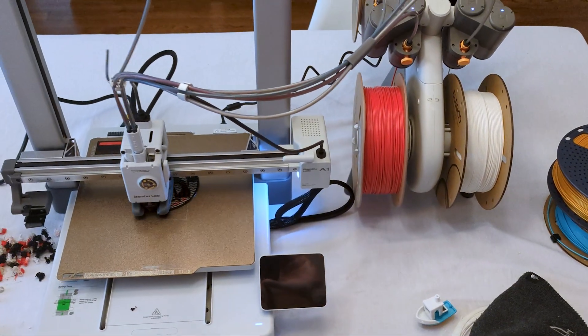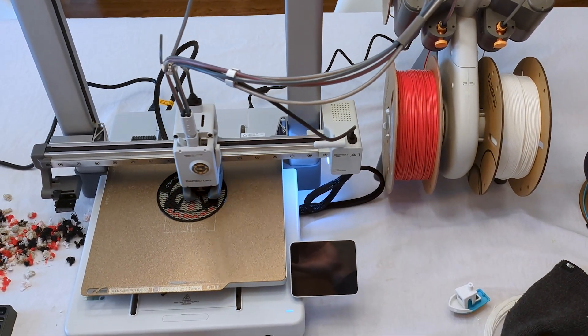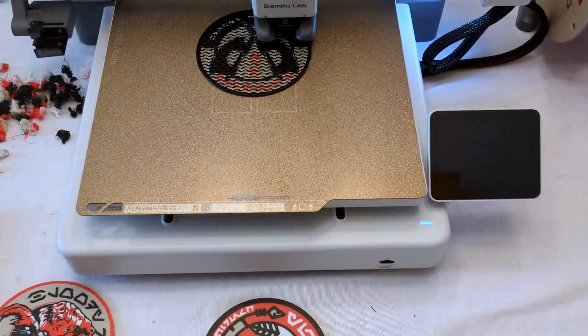Hey everyone, welcome to the studio. This week, we got problems. Since I bought it, my Bamboo Labs A1 has been a reliable beast. It's so good, it's easy to forget it's a 3D printer, and things can go wrong.